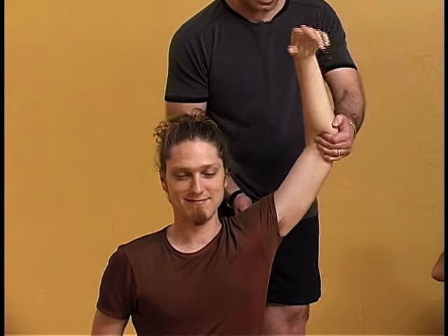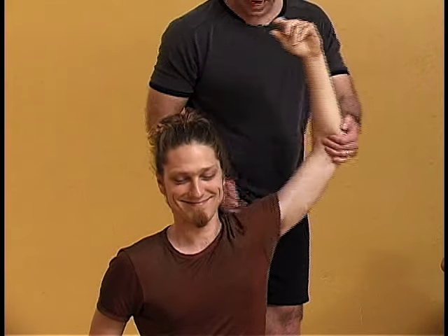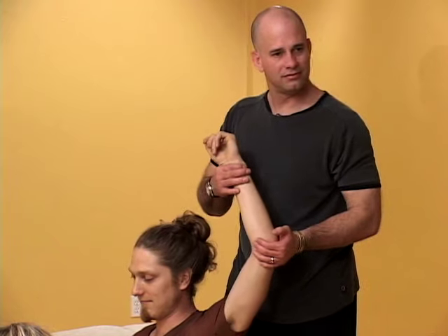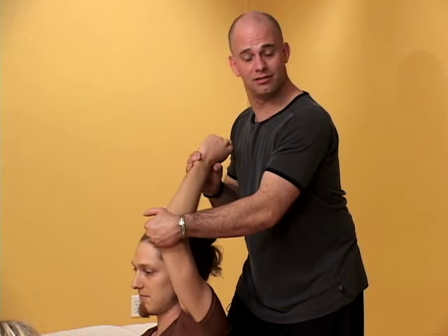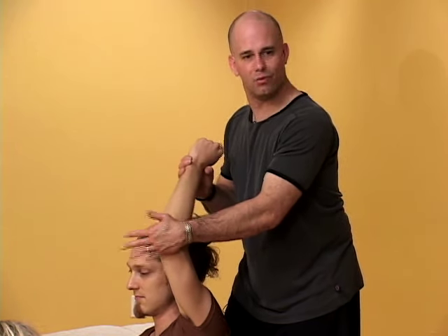Now Tyler can say to himself, I can do this, and I can start to get some of this movement. This is not cheating. This is just acknowledging that this isn't going to change because it's not tensile — it's compressive. Why should I suffer there?